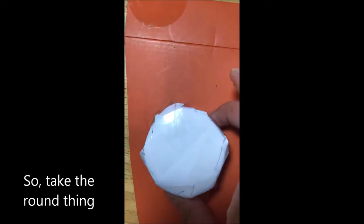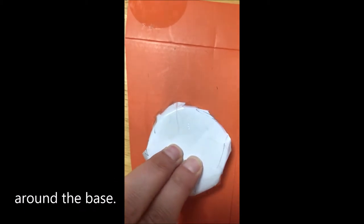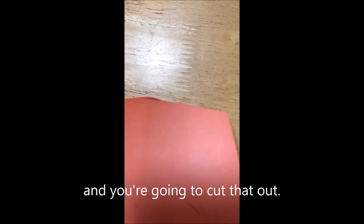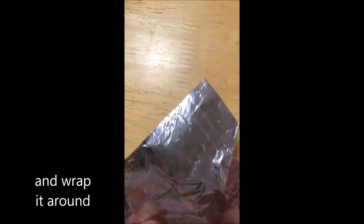Take the round thing and put it on the card and draw around the base. Cut that out so you have your round piece of card. Now take your foil and wrap it around.